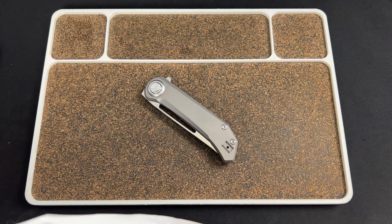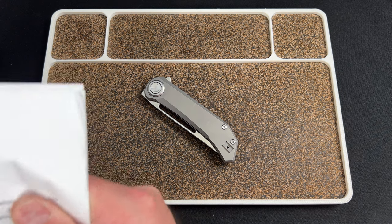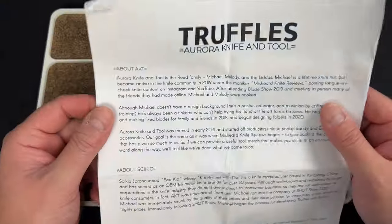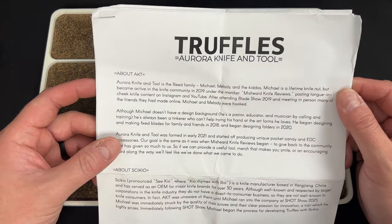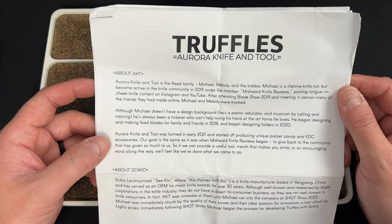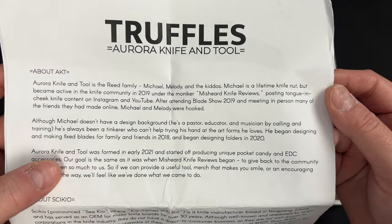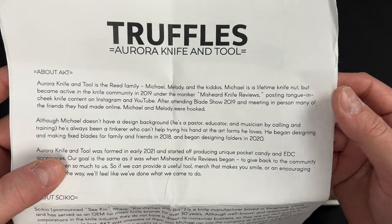If you haven't seen on Instagram or don't follow Misheard Knife Reviews, he's the guy behind this brand as far as I know. Aurora Knife and Tool is the Reed family — Michael, Melody, and the kids. Michael is a lifetime knife nut but became active in the knife community in 2019 under the moniker Misheard Knife Reviews, posting tongue-in-cheek knife content on Instagram and YouTube.